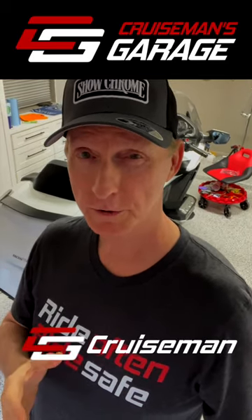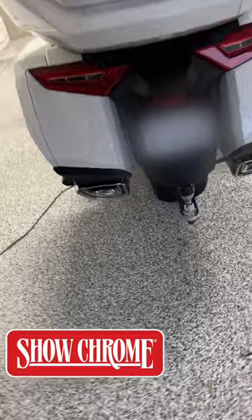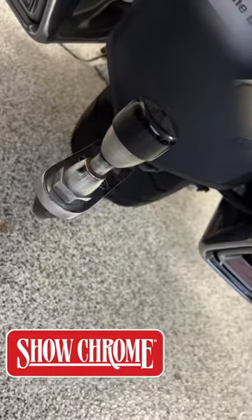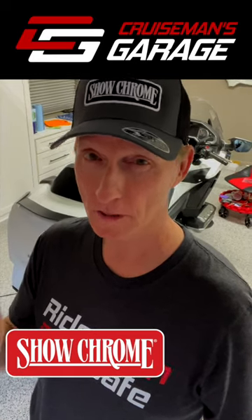Hey everybody, Cruiseman here again for ShowChrome. You know, there's times when you're going to take a short road trip, maybe just a day or two, and you've got a trailer hitch installed on your motorcycle, but you don't really need to hook up the trailer because you just don't need to haul that much stuff.